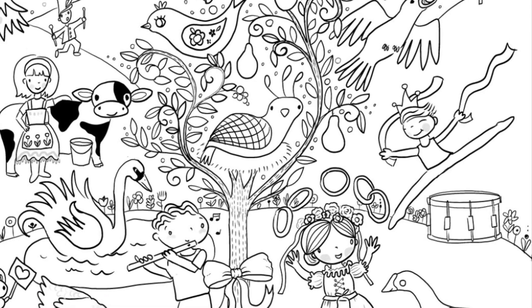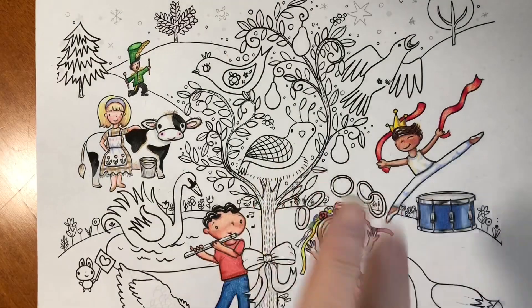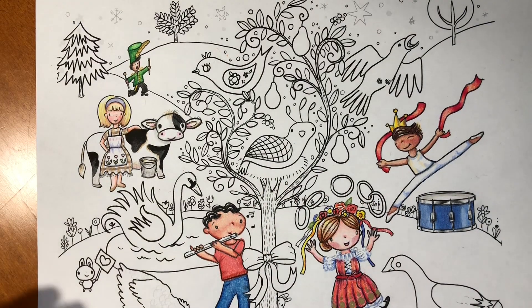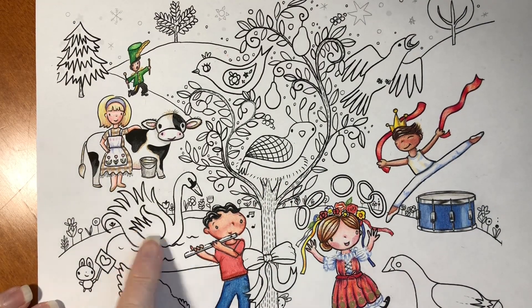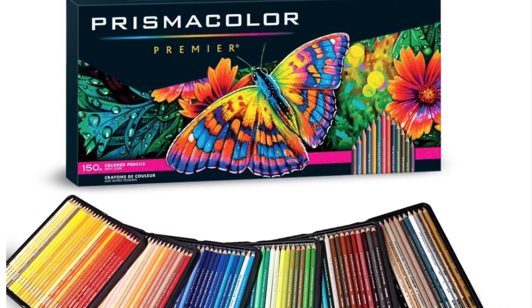Before I start, get this image from down below in the information box so you can color along with us. Hi, it's Dia. Today we're going to be coloring the Swan a Swimming, and I'm going to be using Prismacolor colored pencils.